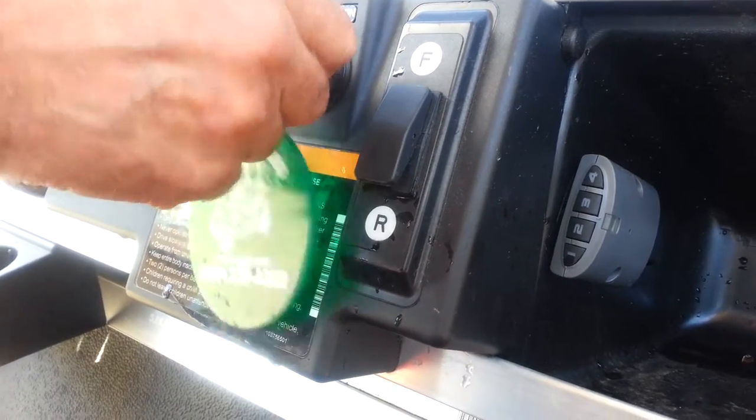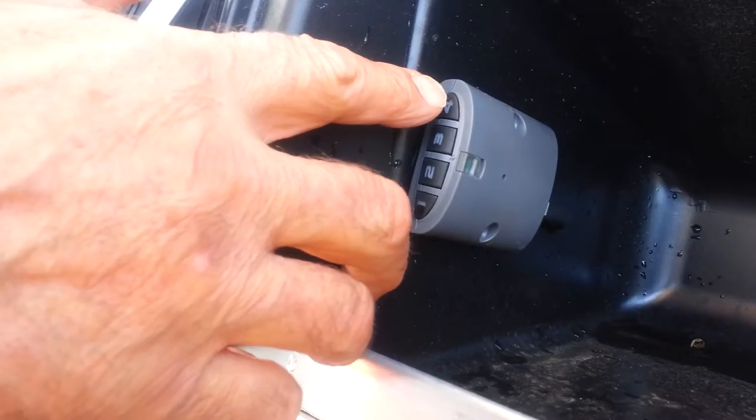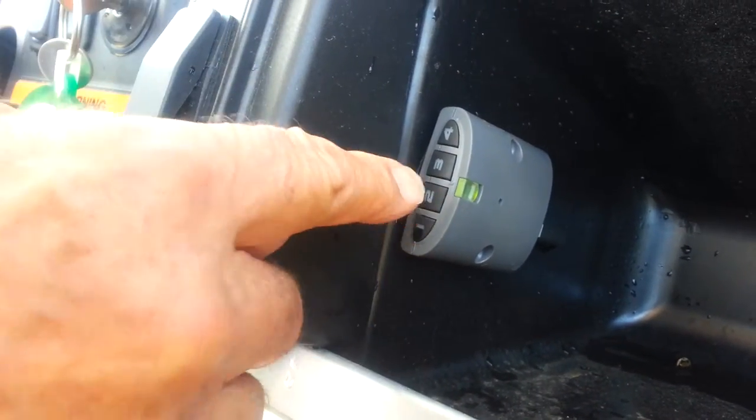Turn the ignition key on, power up the unit. The unit doesn't go. After the red light, enter the six-digit code that only the customer knows. The light turns green and the golf cart goes.